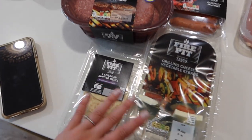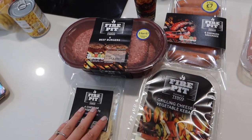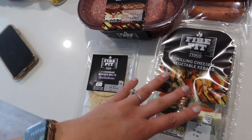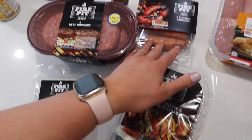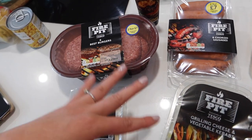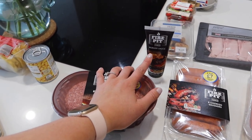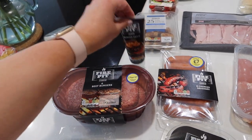This is the stuff I picked up as part of my work with Tesco — I'll make that clear on the screen. We're having a barbecue and showing off the barbecue range, so I got a few bits for a family of five: beef burgers, a cheddar burger melt, grilling cheese and vegetable kebabs which look so good, and chorizo sausages which look amazing — a bit different for a hot dog. These are two for seven. We also got some burger sauce to try. There was a fire pit truffle mayo too but it was out of stock, which I'm a bit gutted about.